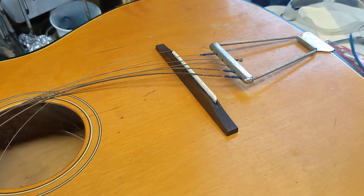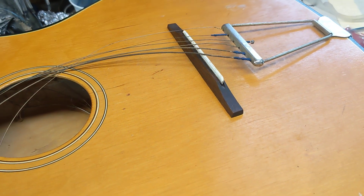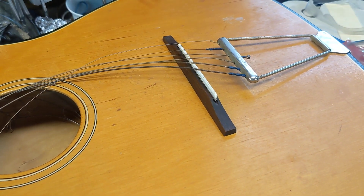I'll treat it with some lemon oil when it's dried from the stain, then clean up the rest of this guitar, and it's on its way. Thanks for watching.